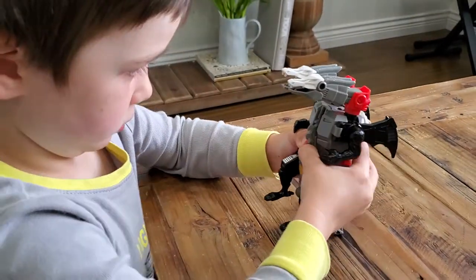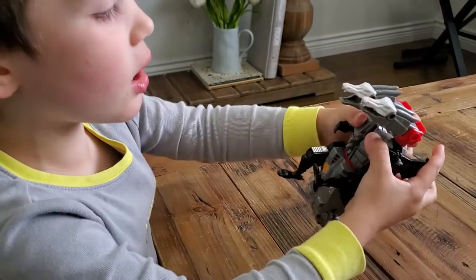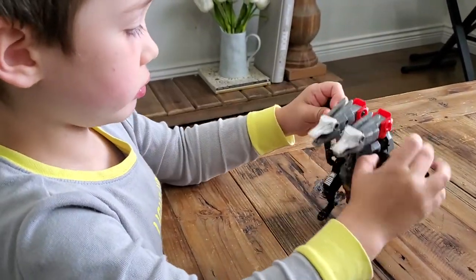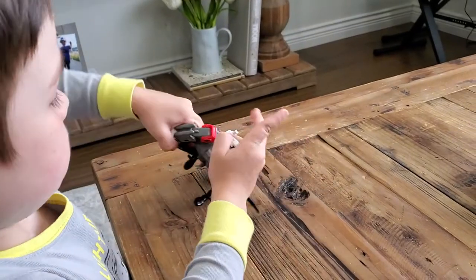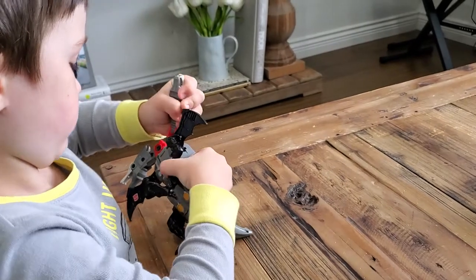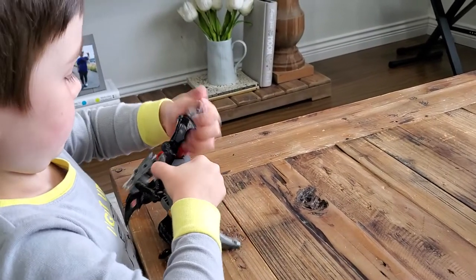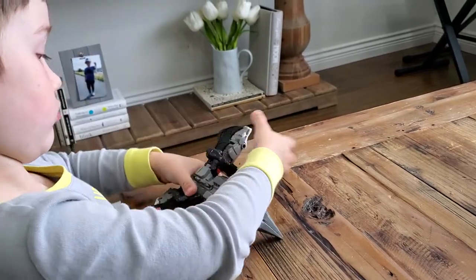Ollie, do you want to show them how to transform it back into the robot form? Yep! The arms go back. The dragon heads go to the side — and the dragon heads are actually the arms and the hands. Each dragon head is technically a hand.